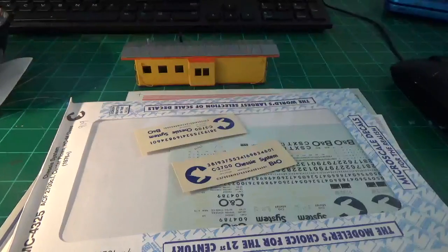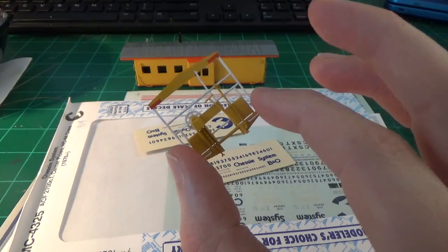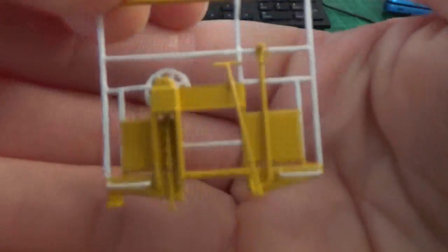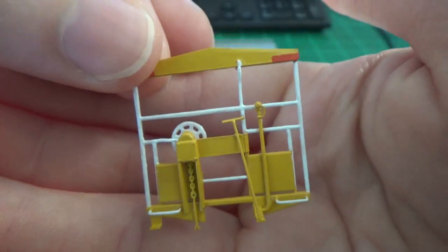I also got the end railings pretty much wrapped up here. The only thing we've got to do to these is put the decals on them, gloss coat them, and they are pretty much done. I did the last bit of detailing on them, which was to install the chain right there. So all they need now is decals, and they're done.